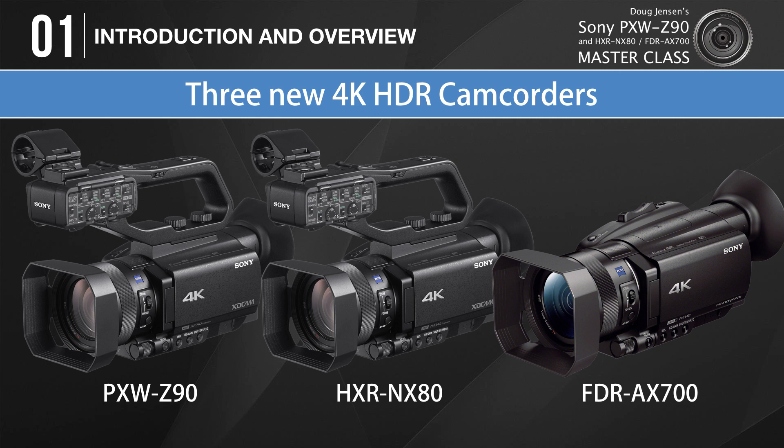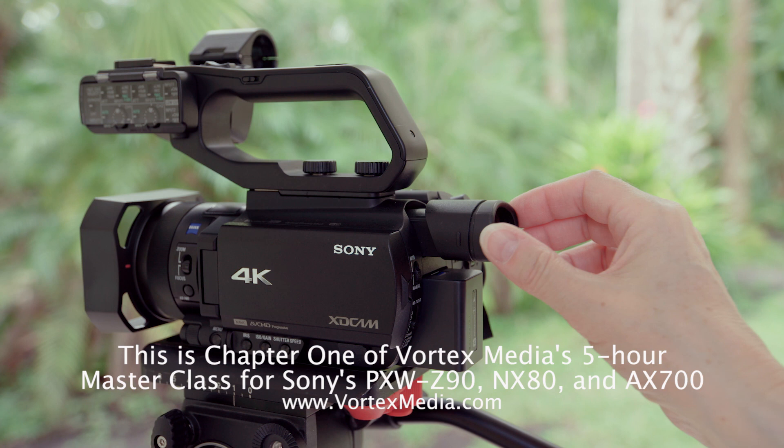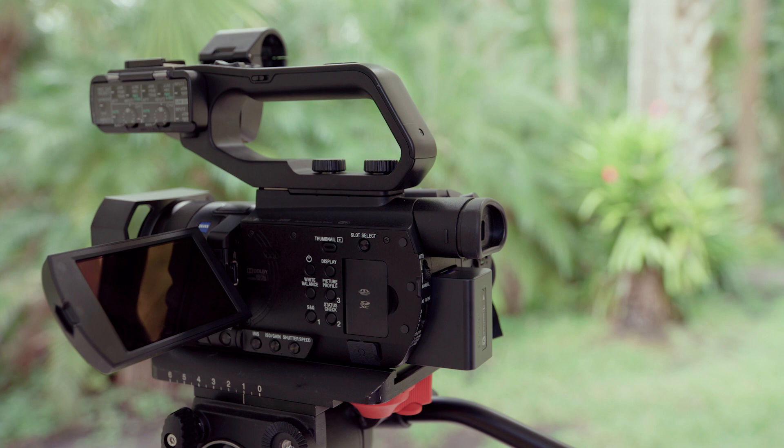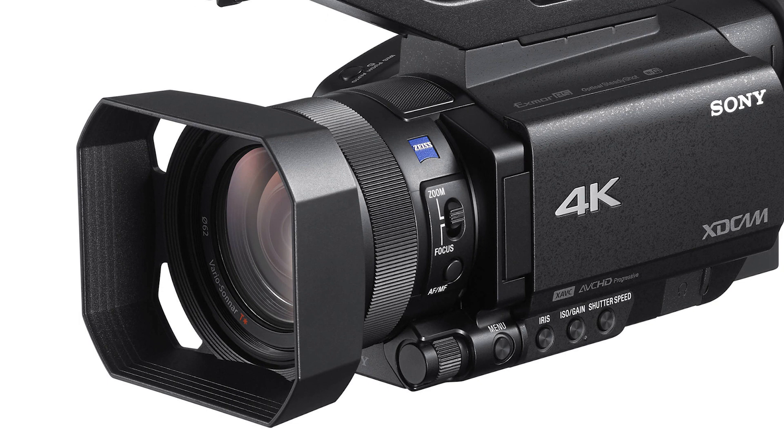At this point I like to lay the groundwork by taking a quick tour around the camcorder to help you get familiar with the external buttons and controls, and then we'll come back to them in later chapters for more detailed explanations. One thing I really love about the camera is that you never have to press the power button to turn it on — all you have to do is pull out the viewfinder and the camera will turn on automatically, or simply swing out the LCD panel and the camera will be ready to roll in about three seconds. Perhaps the most prominent feature is the lens, so let's begin there.